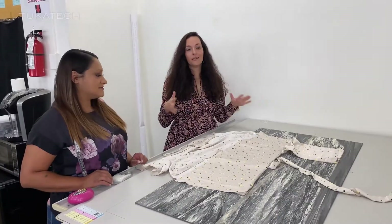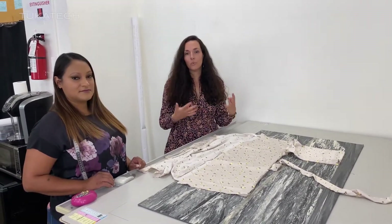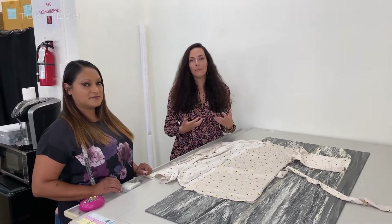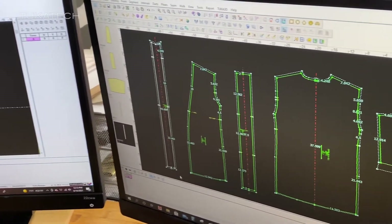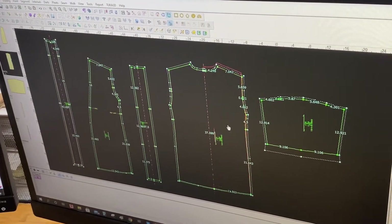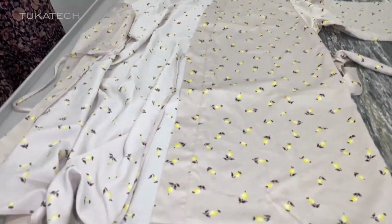So let's pretend that you are developing a role. What we can do is reference something that's already on the market, something that's already made — we call that a reference sample. What's amazing about our software is we have the ability to digitize a pre-made garment that already fits you. So Tatiana here is going to show you what digitizing a file actually looks like and bring it into our software.